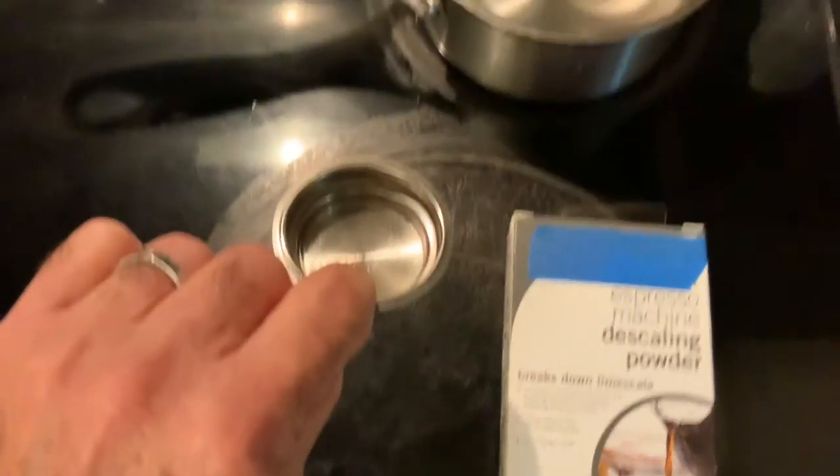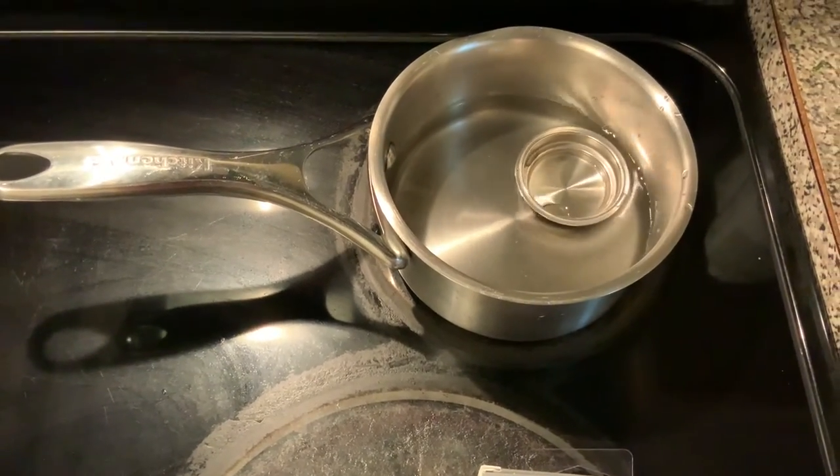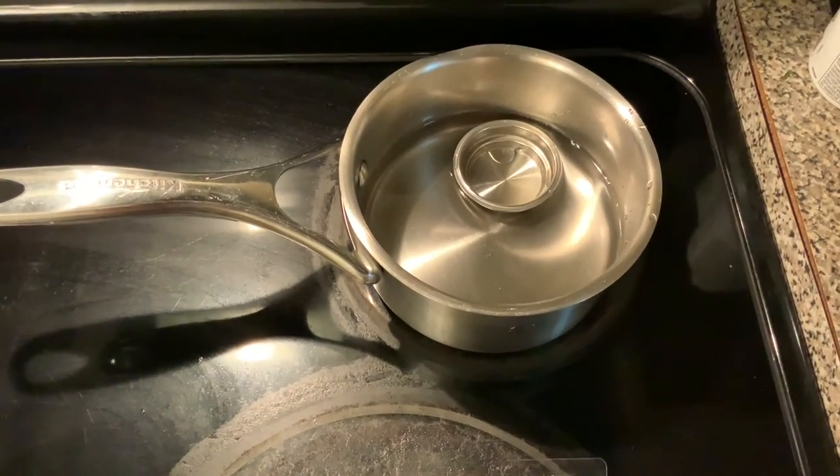You can also take this, drop it in a thing of boiling water and see if that loosens it up. Boil it for a little bit, then put it back in the espresso machine and run water through it — that might help.